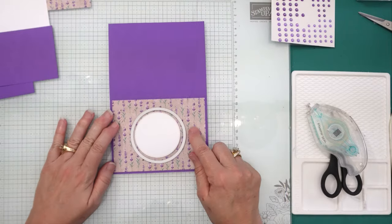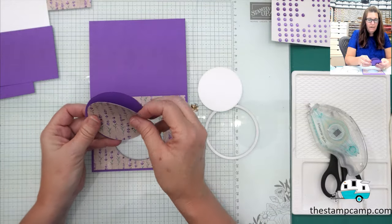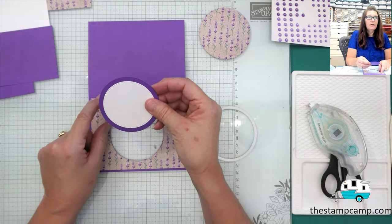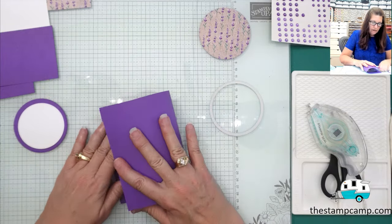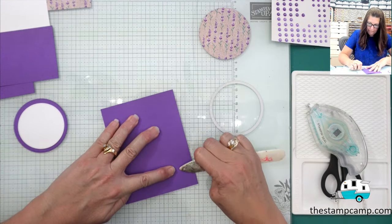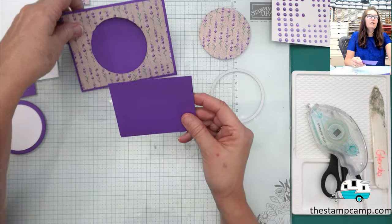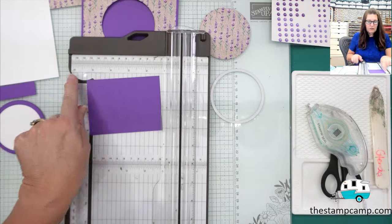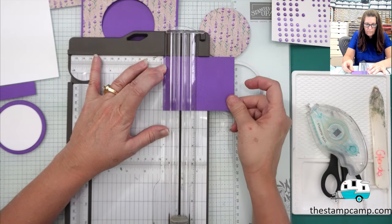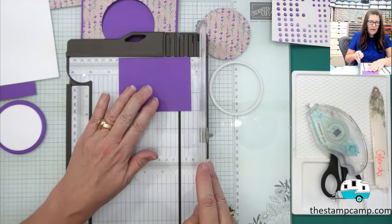We'll bring this back in and remove our circle — I'm going to save the card stock scrap for another card. These circles are going to be attached together. Then I'm going to take the card and fold it in half. Now I'm going to take the three-by-four piece and along the four-inch edge at the top of my scoring trimmer, we're going to score it at one inch, two inches, and three inches.